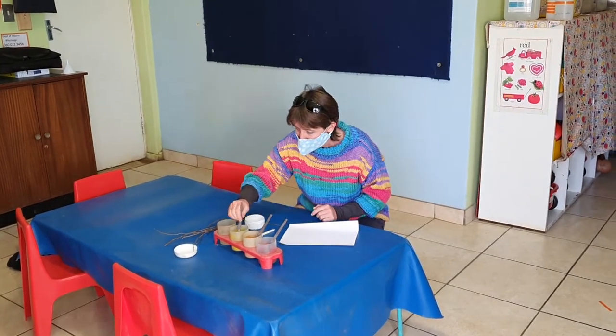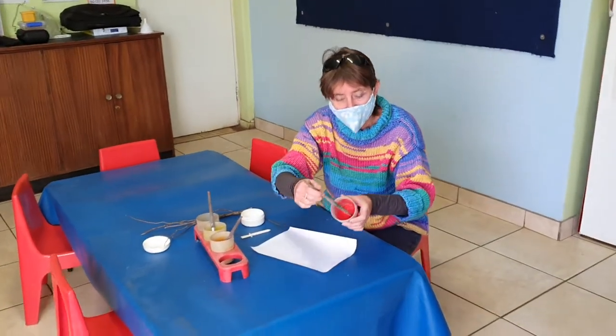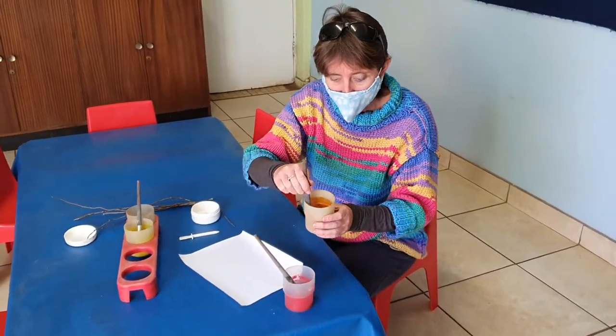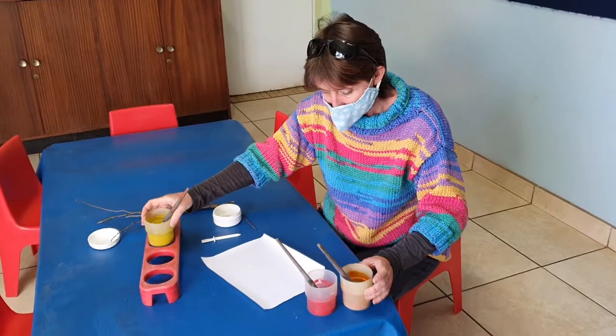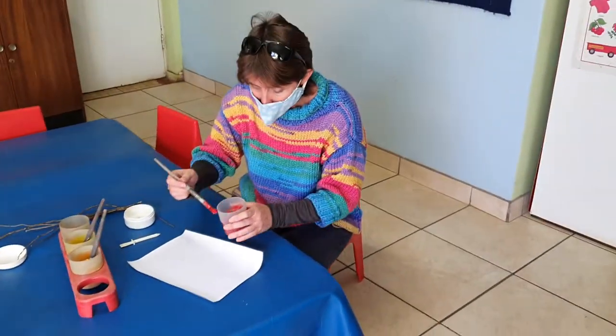We're going to paint a fire today. I'm going to start with some colors — I have red and orange, because these are the colors of flames, and some yellow paint. We're going to paint a beautiful fire; you guys can do this at home.